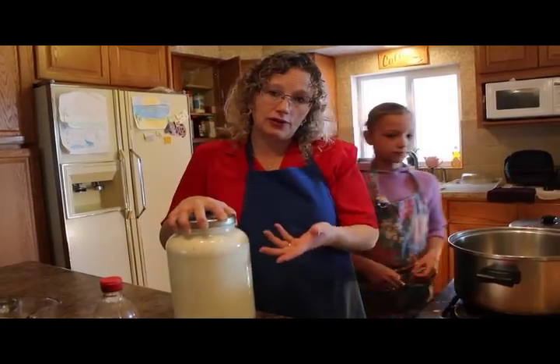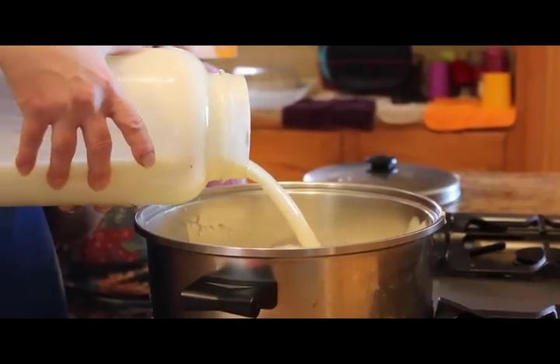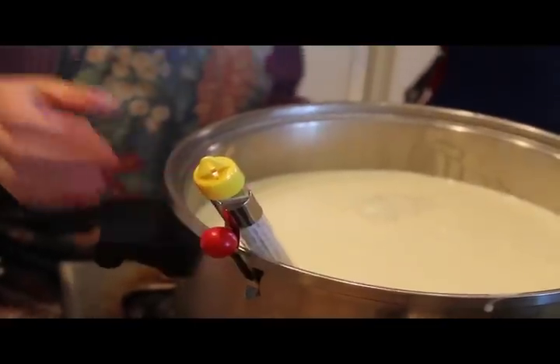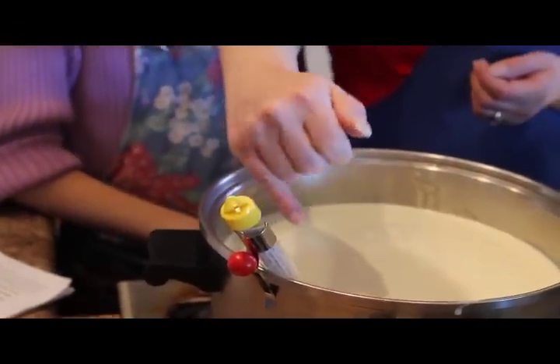This milk in particular is actually milk right from the cow — you can also use a store gallon. Turn the milk up on high, cover it, and bring it to a rolling boil. You don't want the thermometer to touch the bottom of the pan; keep it in the middle of the liquid. You want it to read 180 degrees.